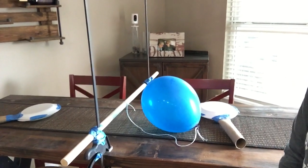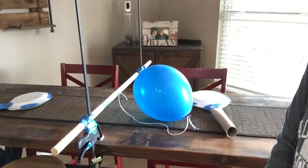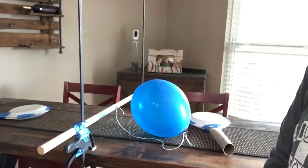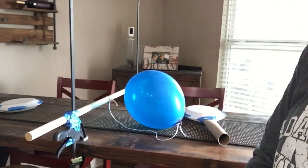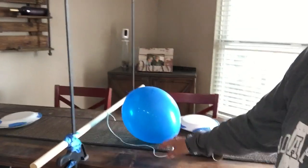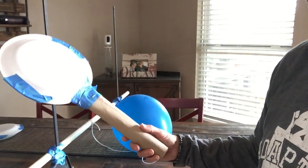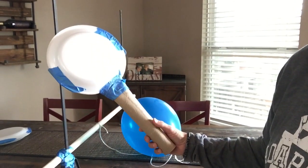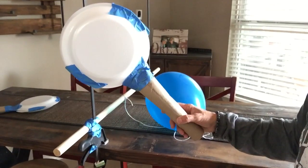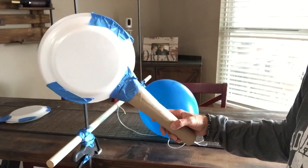I'm going to show you the setup here. I just had some clamps out in my garage and a dowel pin and I made it into a net type thing — it's about four inches off the table. It's my kitchen table. I tied a balloon onto the end of a string, and I had a paper towel roll and I put two paper plates together, taped them together.